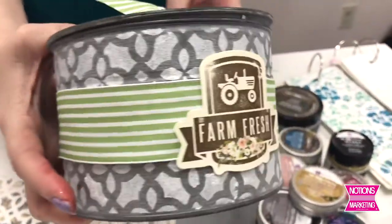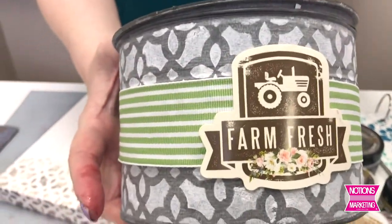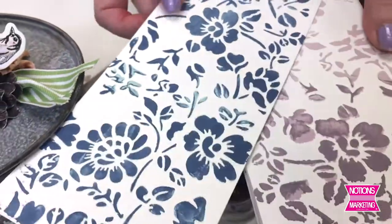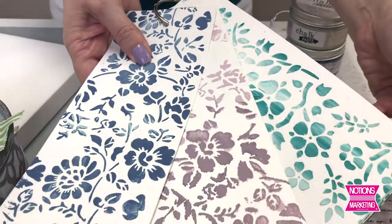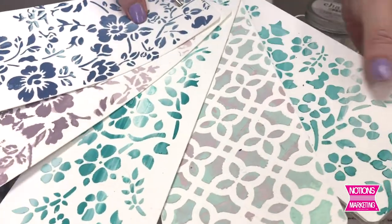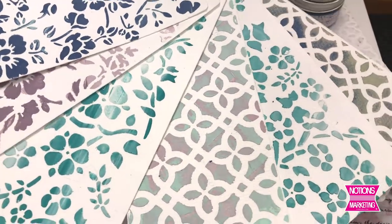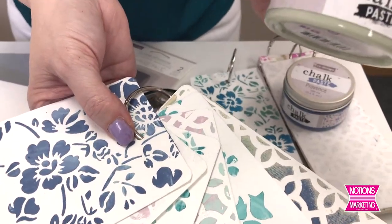Let me show you different products that work well with the stick and style. Chalk paste is a beautiful matte finish product in our redesign line. You can see the different colors and how it dries matte. I've tried this on multiple stick and style designs — some were spread on with the spread pal, some were brushed on, so you get lots of different looks. These are all created with the chalk paste, the stick and style, on Prima watercolor paper.